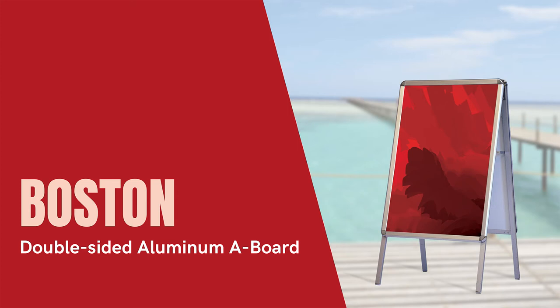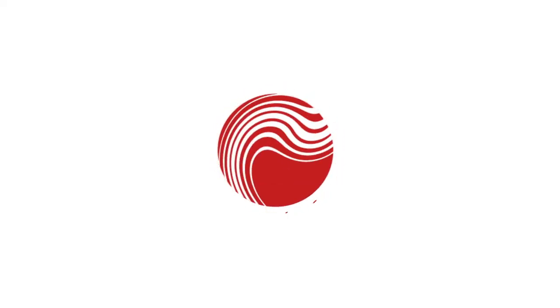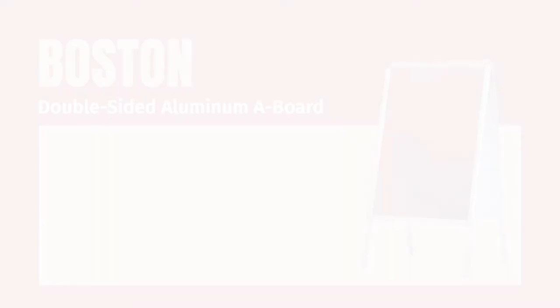Join me as I highlight one of our outdoor display units, the double-sided aluminum A-board, what Frontline calls the Boston. If you haven't already, this is your chance to subscribe to our channel so you never miss an update. We would love for you to share the knowledge — send this to your co-workers, customers, and friends within the industry. Now let's get to it.